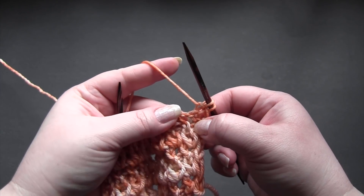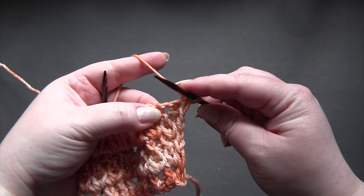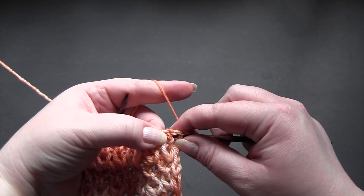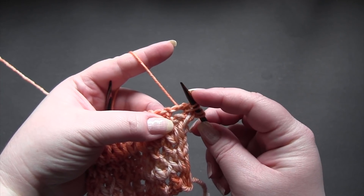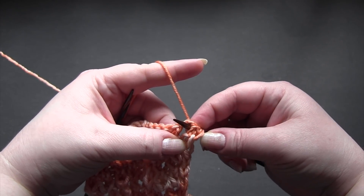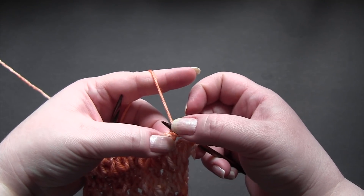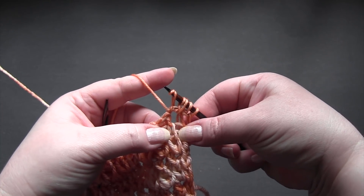So find your first yarn over space. You're going to take your right needle, go in from front to back, wrap the yarn twice — like a double yarn over — and pull those through. Now we're going to go in with your right needle from back to front into that same yarn over space that we just worked into, wrap the yarn twice, and pull it through. So you should have something that looks like this.